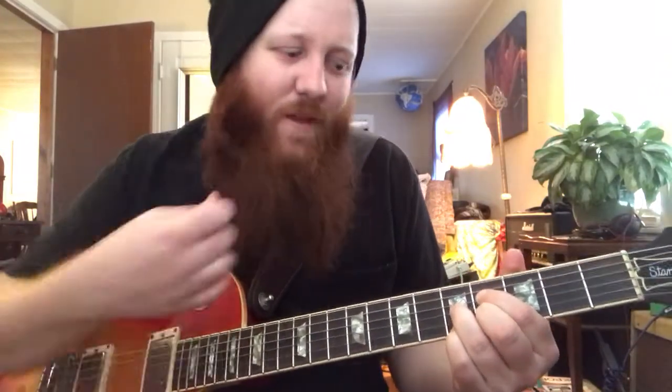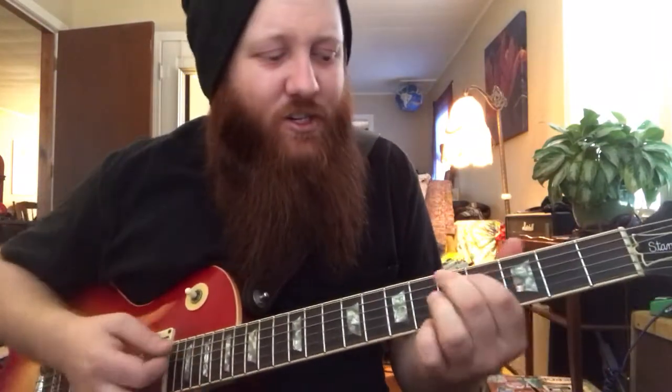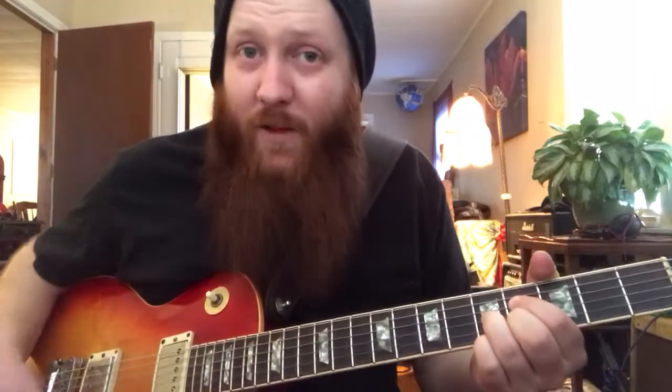Naming diminished chords is weird. Depending on how I use it is what it's going to be called. I would call it a D sharp diminished just because I'm going out of a D chord. Other people may call it an F sharp diminished — the list goes on and on. Somebody will probably correct me on what this actually is.